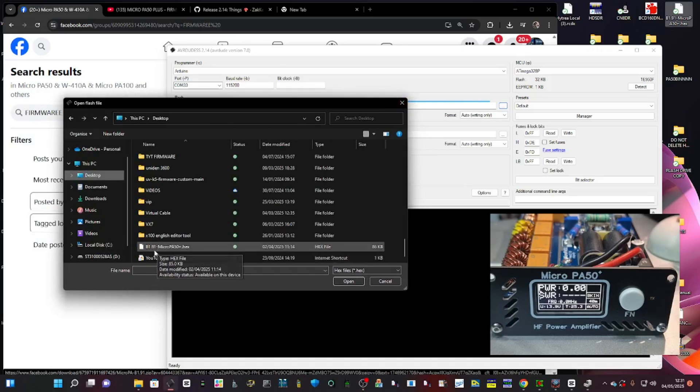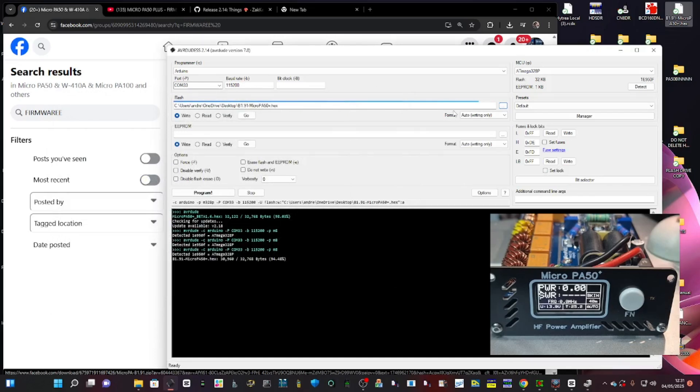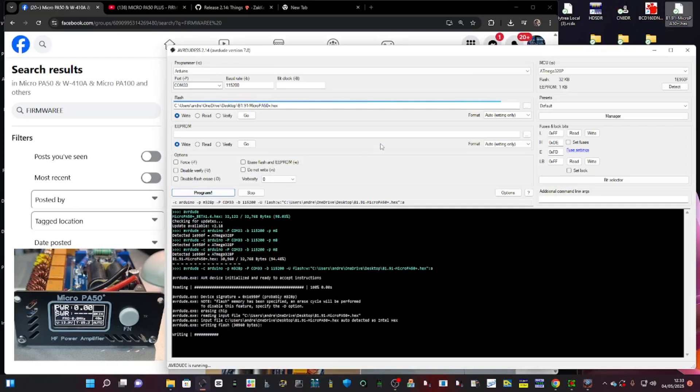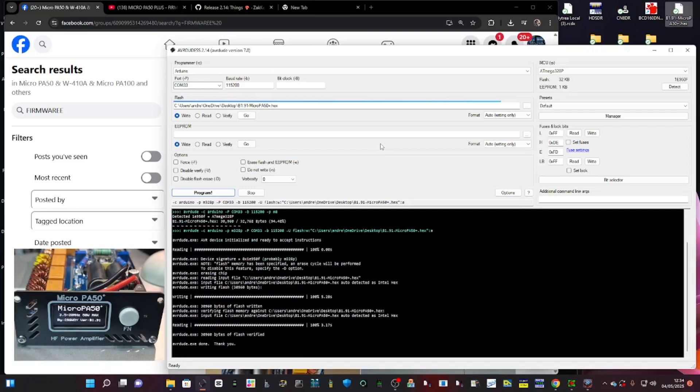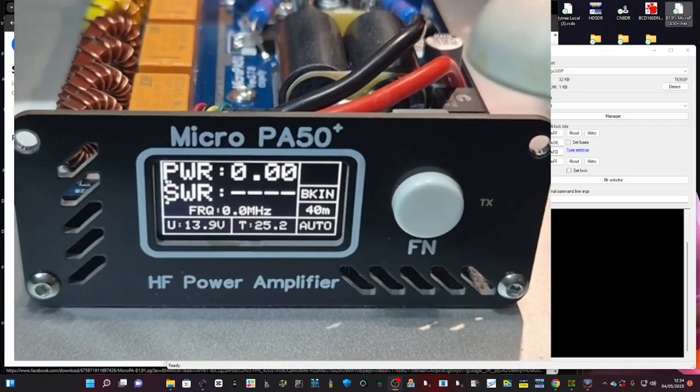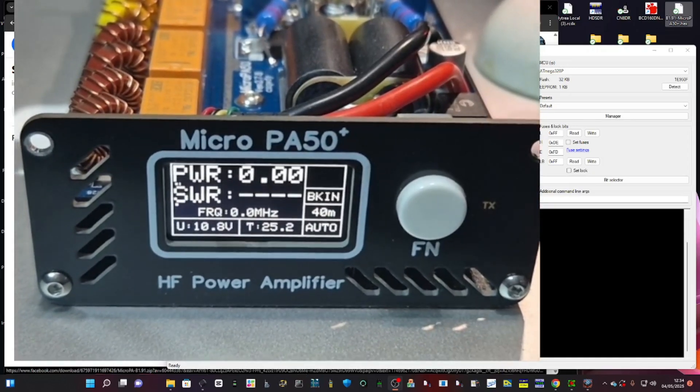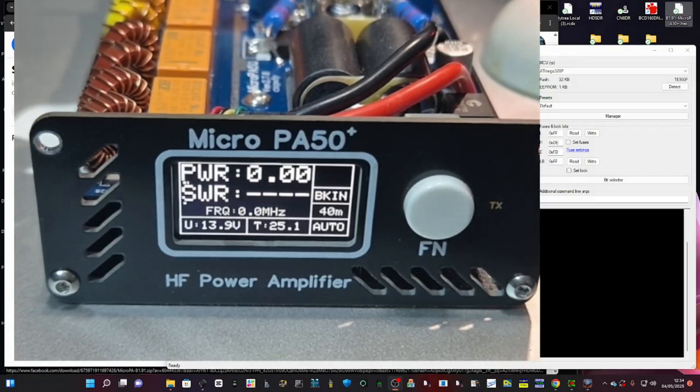Found it — b1.91 PA50 Plus. Double-click to put it in. Check I haven't changed anything else, then hit Program. You'll hear it going clicky-click, it says writing. Look out for the reboot — and when it reboots we're going to see 1.91 on screen. There it is — yes, 1.91! Now let's put the lid back on and hook it up to the radio.